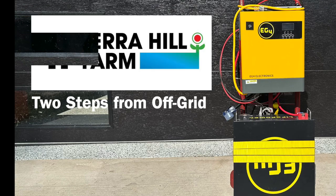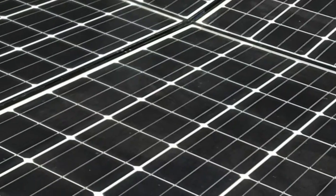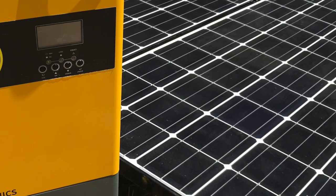Howdy, and welcome back to Chair Hope Arms. I've been using this EG4 LifePower 4 battery with my battery backup solar system, and it's worked flawlessly.